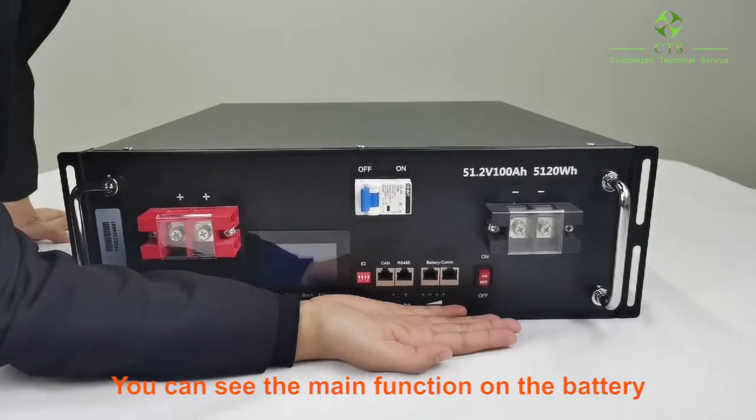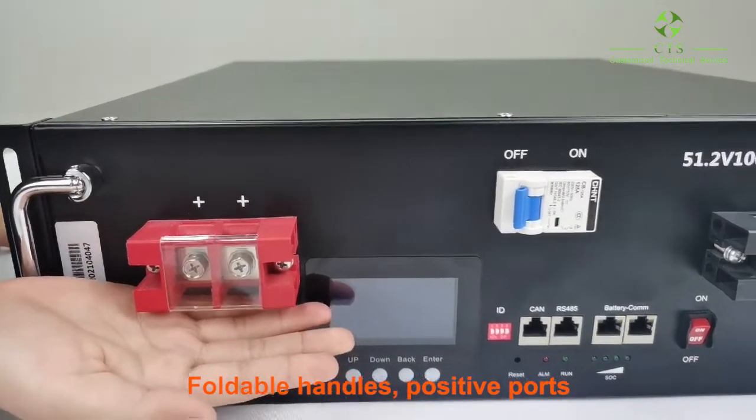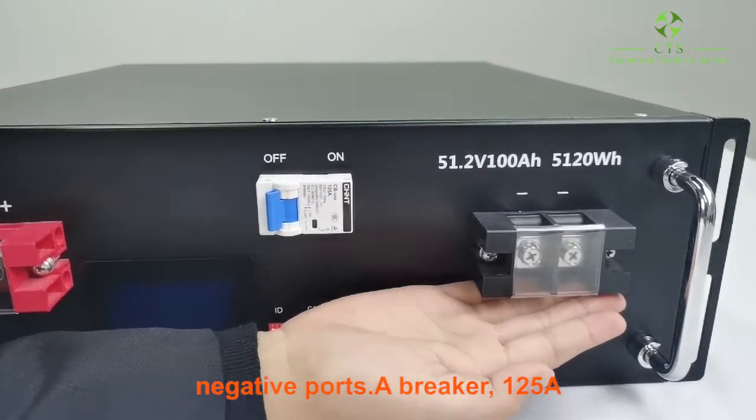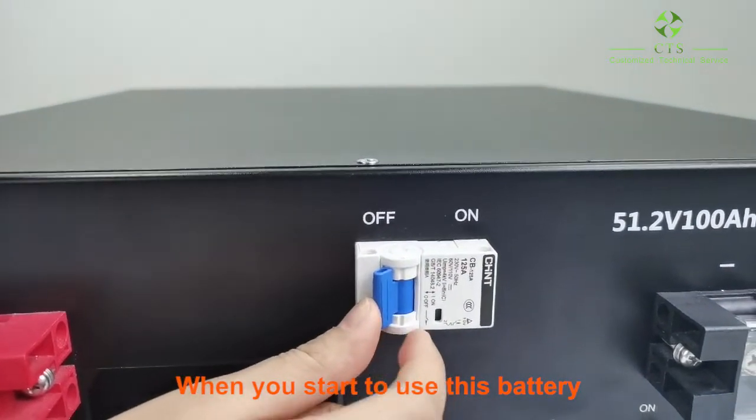You can see the main functions on the battery: portable handles, positive ports, negative ports, a breaker — 125 amp current.